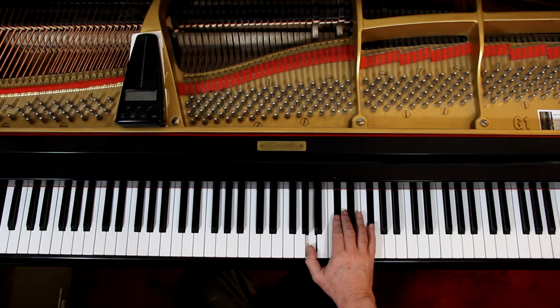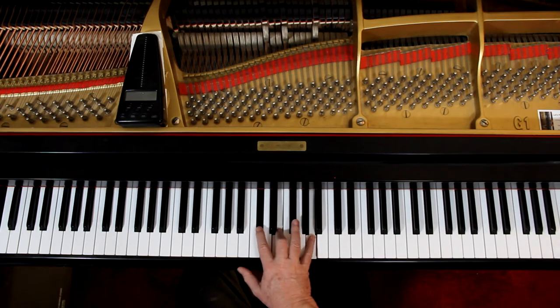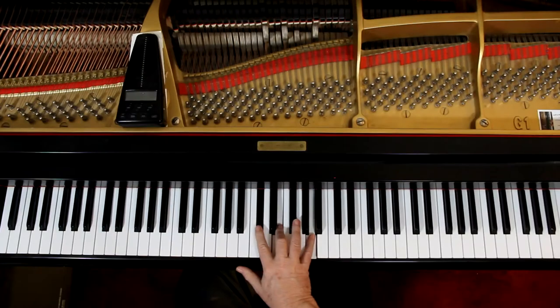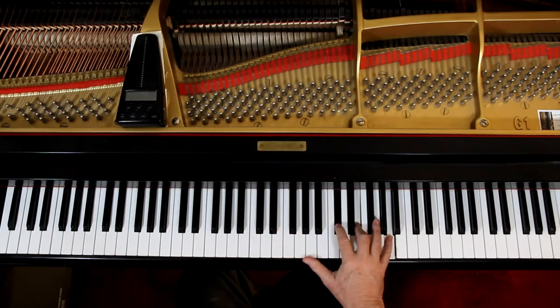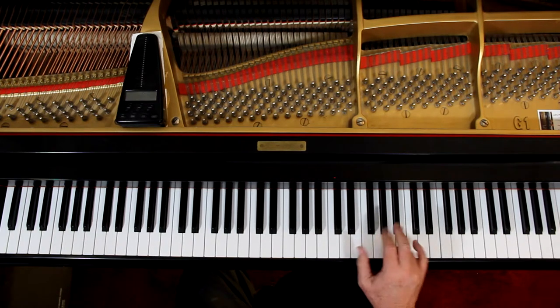And then an octave higher, and then on — I do one, two, four here at measure 19. Because here I can do one, two here. The fingering in the book is fine, but if you have big hands I'm showing you a different fingering — it's one, two, five. And then go up an octave. And then here — second finger. Same as what we had before, it's an octave higher.